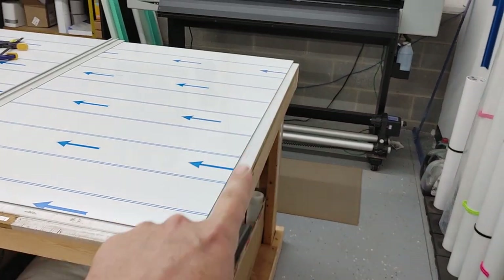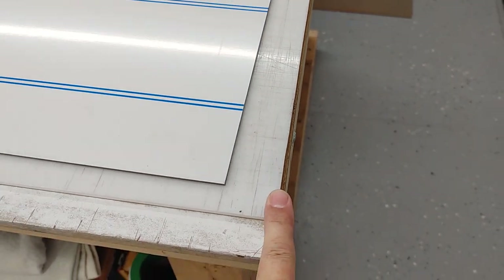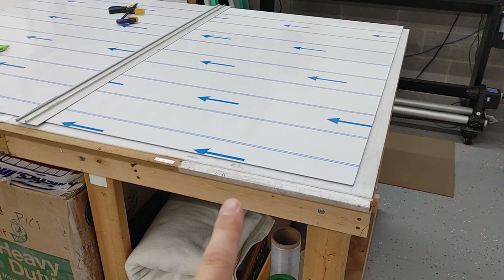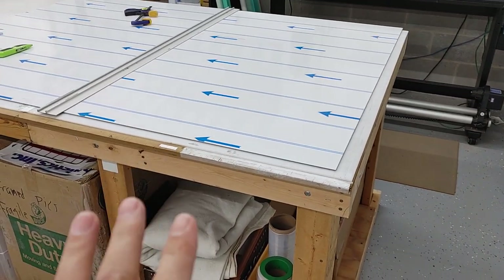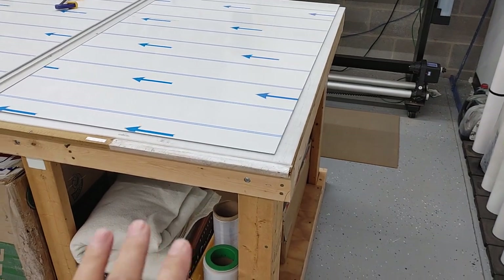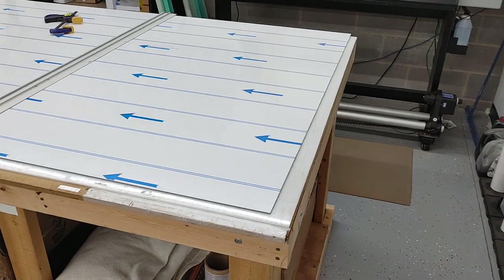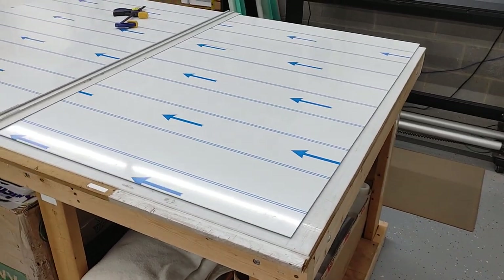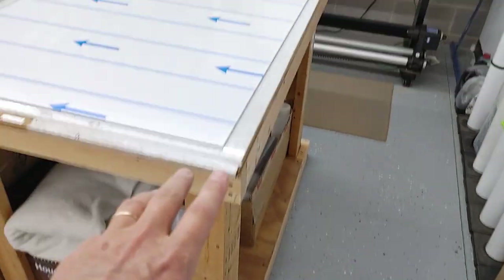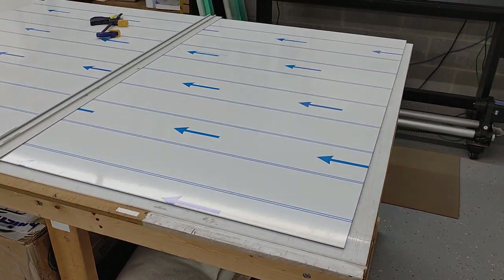My table uses 3/16 acrylic on the surface. To cut ACM you need to be on a very solid surface — don't try to do this on one of those foldable tables because it's just going to make a mess. You need something sturdy, not necessarily bolted to the ground, but just something heavy. Sometimes two extra hands definitely help.